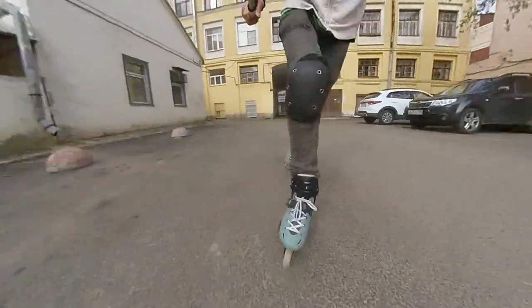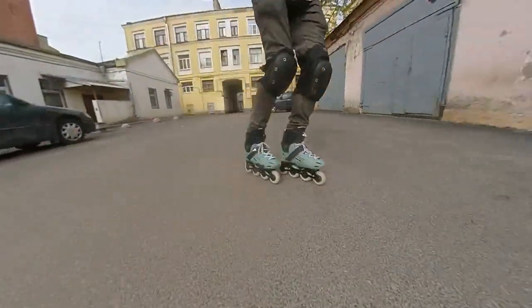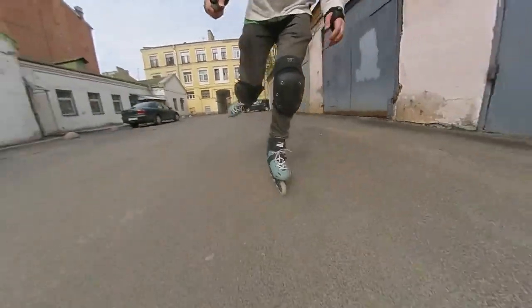Behold my friends! These are Oxelo MF500 — urban skates from a French brand that have all the attributes of a good free skate. They are stiff, they are fast, and they are reliable. At least that is what other reviewers say.